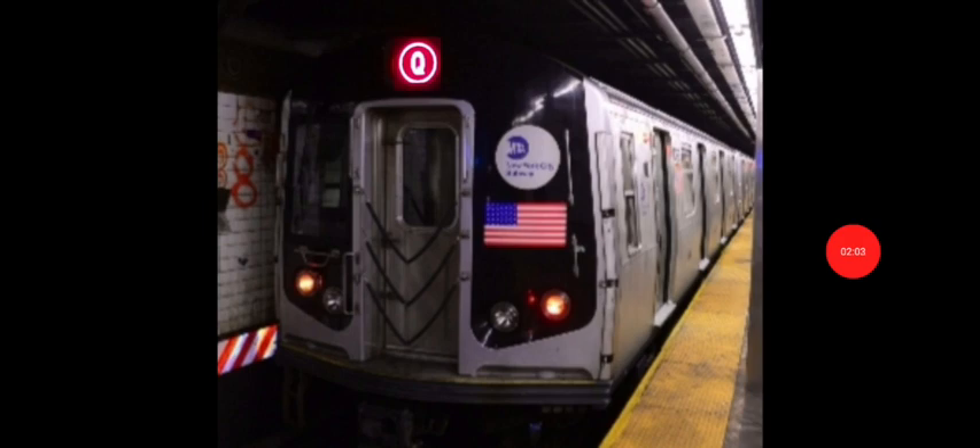R43Q train — oh my god, I think I'm about to pass out. This is probably the biggest foam in this video. The R43Q train — I don't know how this is possible. Holy shit, if I actually saw this in real life I would actually pass out and get excited like crazy.